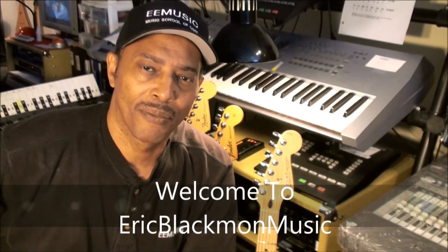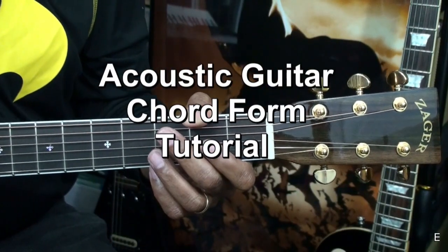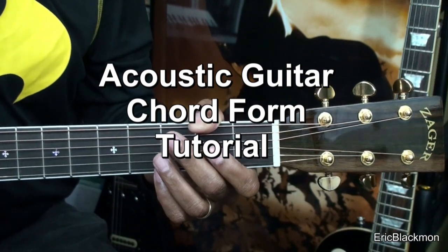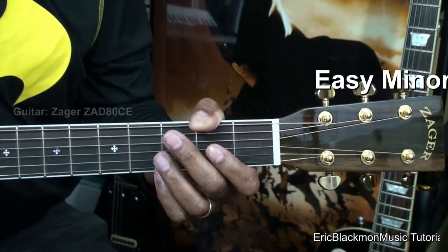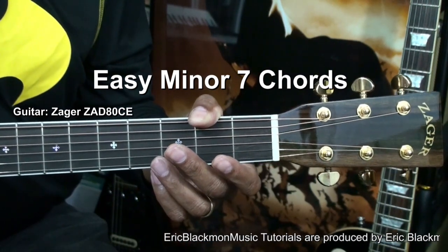Welcome to Eric Blackmon Music. Hi, and welcome to my acoustic guitar chord tutorial. In this session, we'll be covering some minor 7 chords, as well as a couple of major chords.